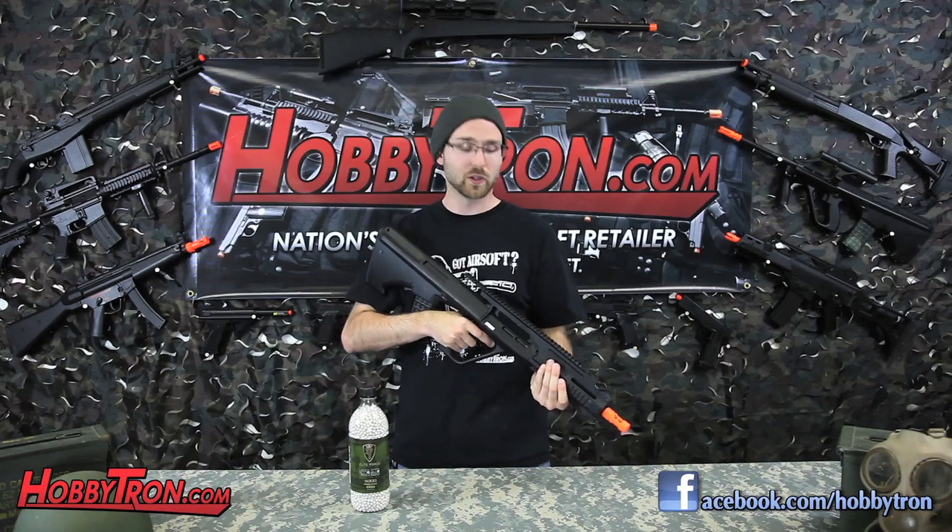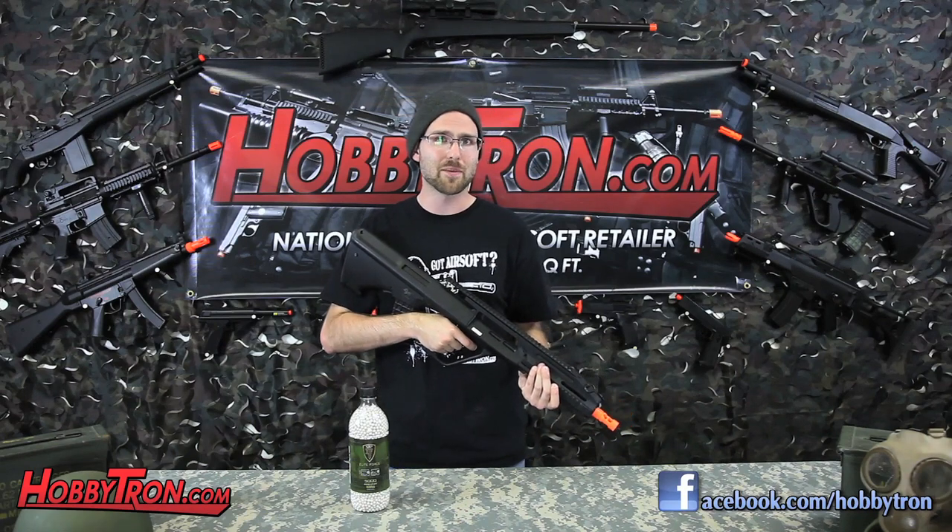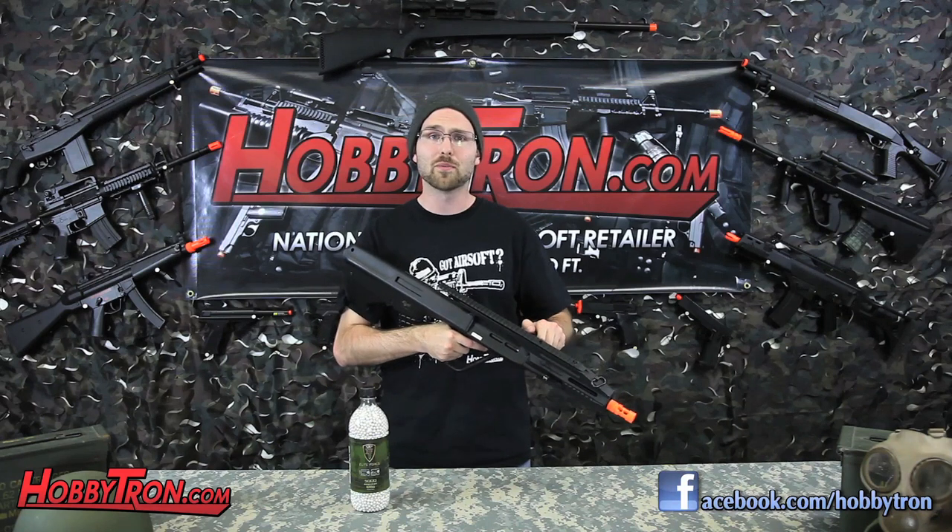Definitely a great buy for anyone looking to improve their arsenal. If you guys liked this gun review and want to see more, be sure to subscribe to our YouTube channel, Hobbitron TV. And to know the price of this gun, just click the link in the description below. Hobbitron — where awesome happens.